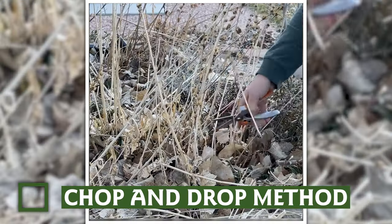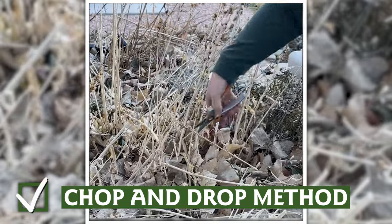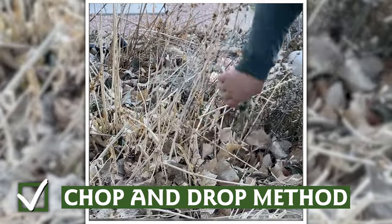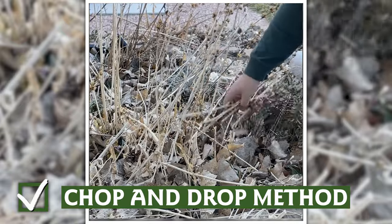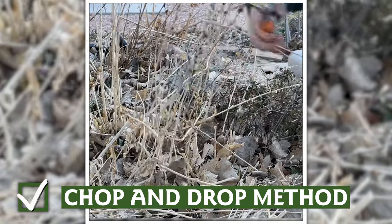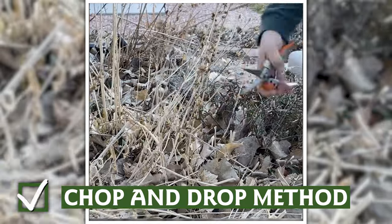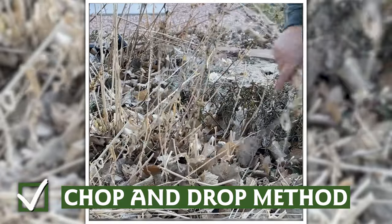As you prepare your garden beds for spring, make that job a little bit easier by using the chop and drop method — just drop the cut material into the bed as a mulch layer. Not only does this help your soil by adding organic matter, but you might also end up with free plants from seeds. However, don't chop and drop noxious weeds like bindweed — be sure to pull them out by the roots instead.